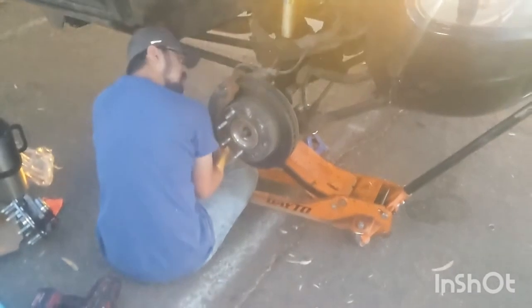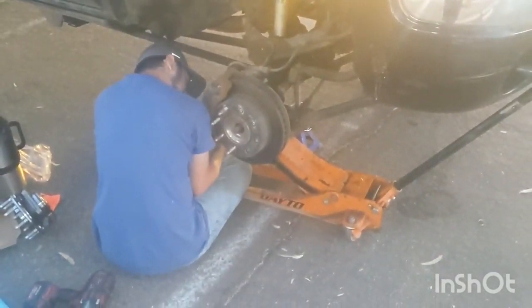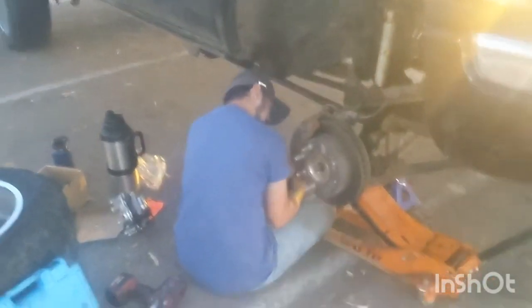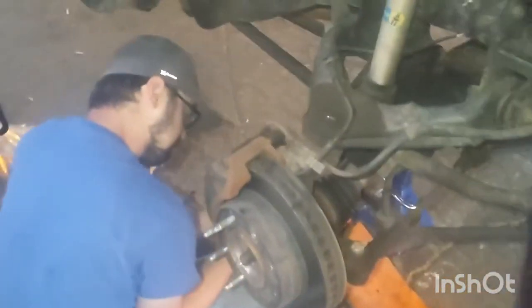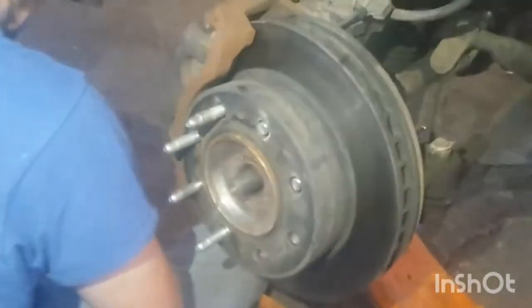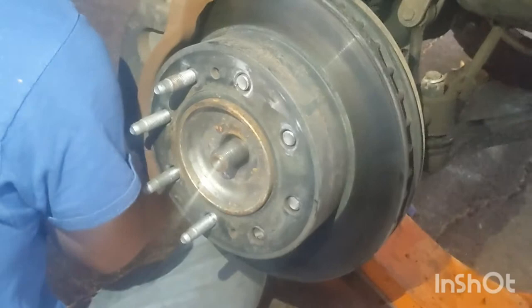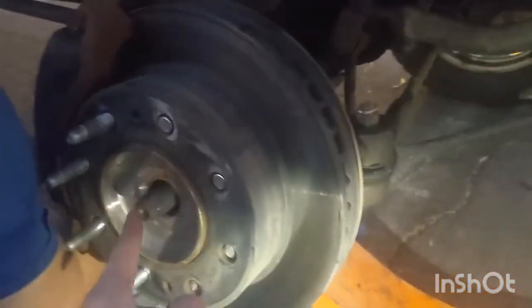So today we're replacing the wheel hub on a Chevy truck — it's a Chevy K2500 or a GMC 2500. The first thing we did was take the wheel off. You can see we've got some lug nut studs broken off, and then we took the axle nut socket off.